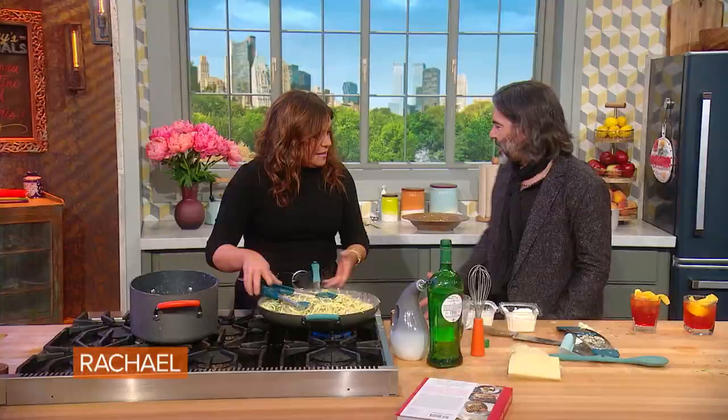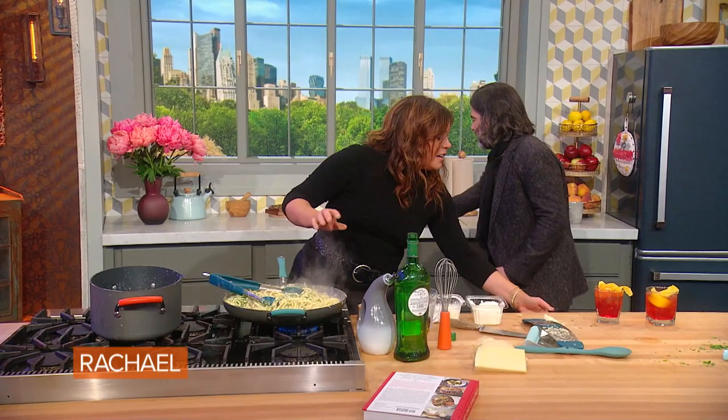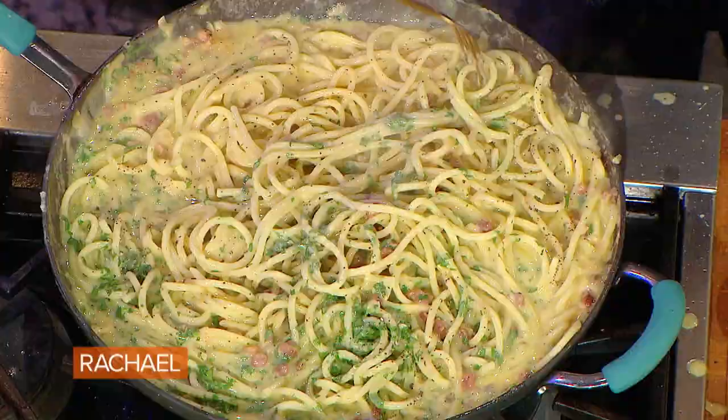Are you ready? I was born ready. Are you kidding? Forget the bowl — this is John's bowl. Get in there, honey. This is a Tuesday at our house.